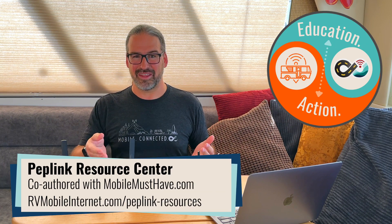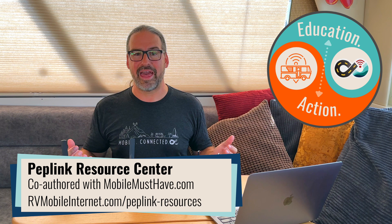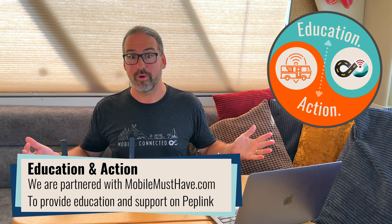I'm Chris with the Mobile Internet Resource Center, here to give you an update on PepLink routers. The firmware that powers all the routers from PepLink has been updated to version 8.3, and despite seeming like a minor point release, this is actually a really feature-packed, very abundant release with a lot of great things inside of it. It could have been worthy of a 9.0 name.